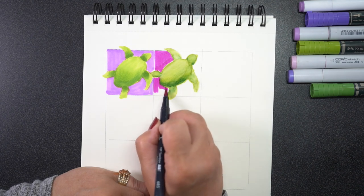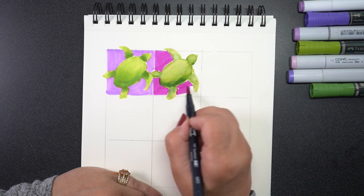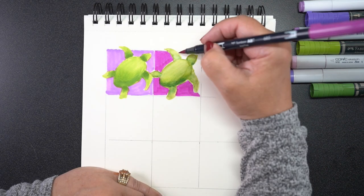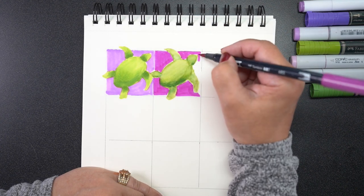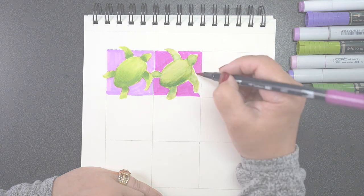Using the alcohol-based markers works great, but the water-based may cause a slight amount of warping. When we get to watercolor, you're going to see a lot more warping. You can use all different kinds of brands on this — I tried some Tombows and some Zigs, and all worked fine on this paper.